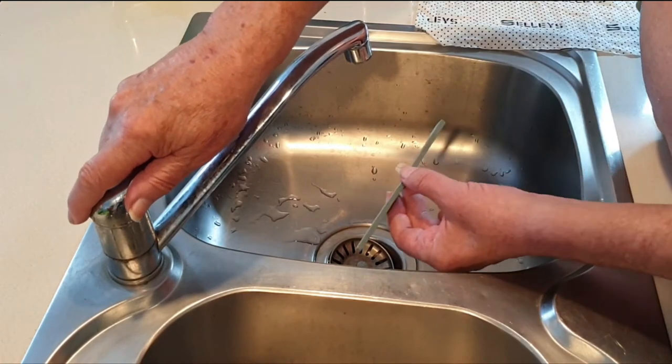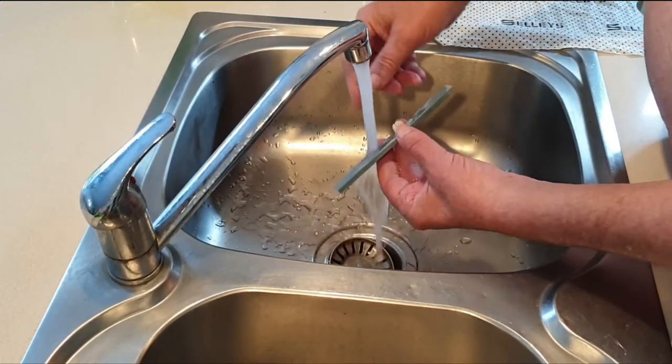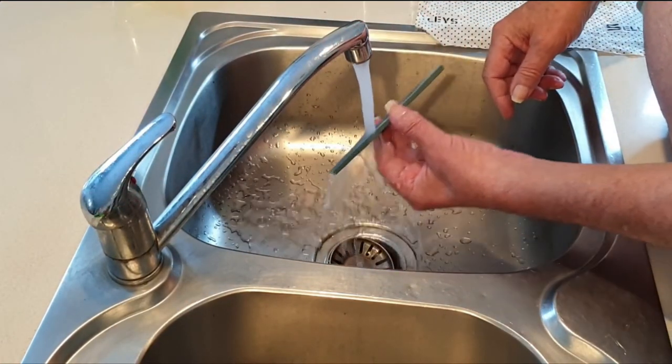The first thing to do is just give it a quick rinse just to get all the fine dust off.